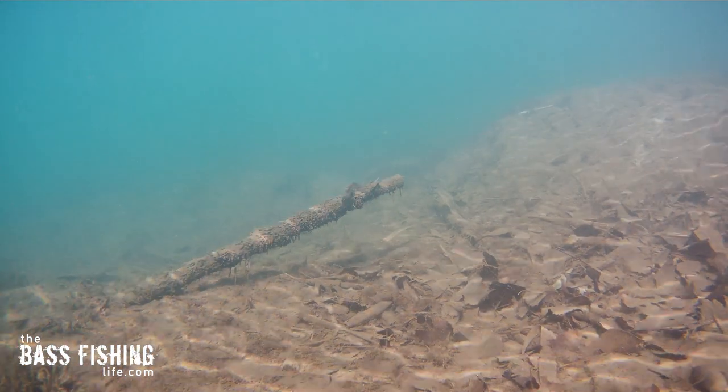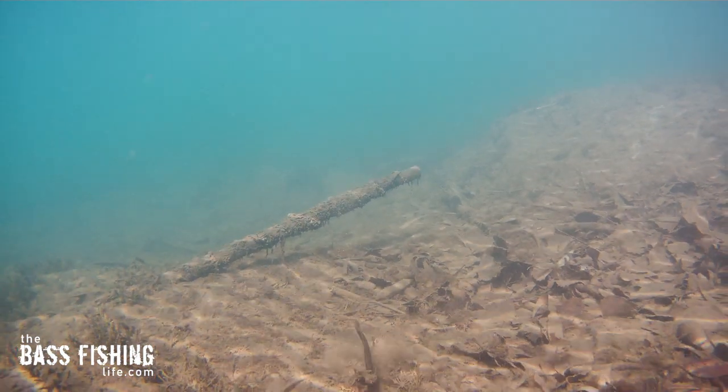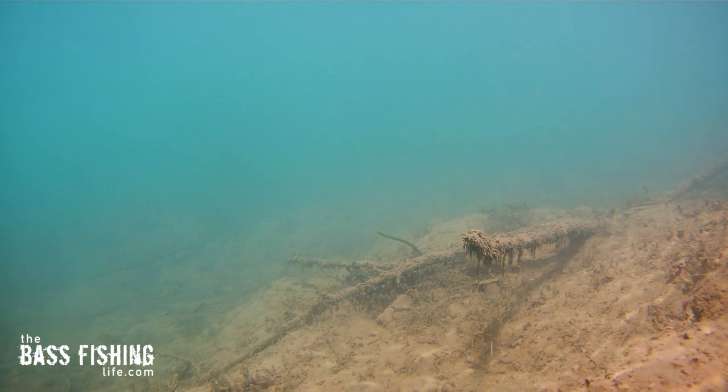It'll just sit here and stand up in the water column all day long. And when we watch what it looks like underwater, where we're just dragging or crawling the shaky head on a steady retrieve, you can see how it looks very different than the other types of retrieves we might use with the shaky head.